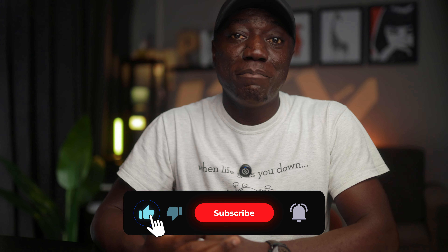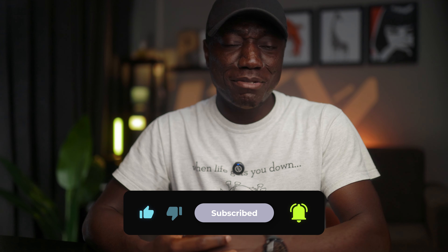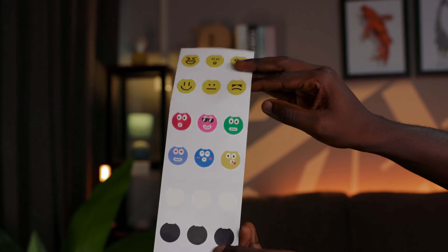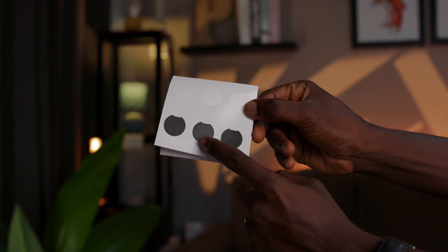Are you loving the way this tiny mic brings out those crisp audio vibes? Your thoughts mean a lot to me, so jump into the comments and let's chat about the sound brought to you by the Lark M2. Subscribe to the channel if you've made it this far, and leave a like to support the channel — it really goes a long way. Also, Hollyland provides stickers to make your button mic look cool. If you want it to be discreet, there's a white or black sticker. I think I'll do black, but let me know which sticker you'd choose. I'll see you guys in the next one.